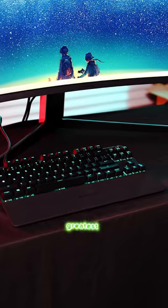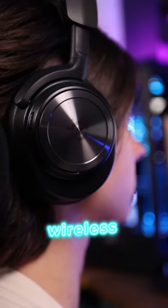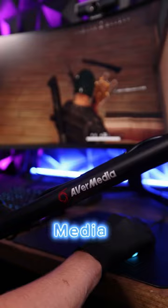For peripherals, you've got the latest and greatest from SteelSeries coming with a mouse, keyboard, and this beautiful wireless headset. And if that wasn't enough, you're getting a full stream package from Avermedia.